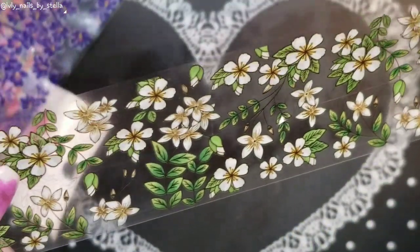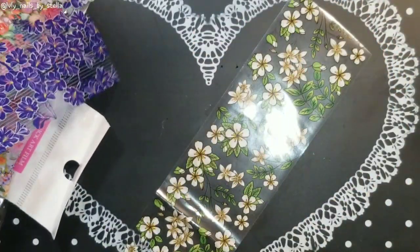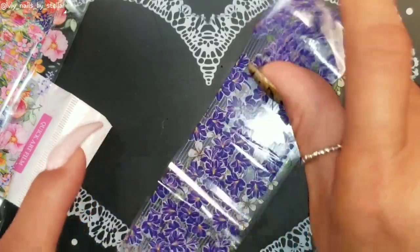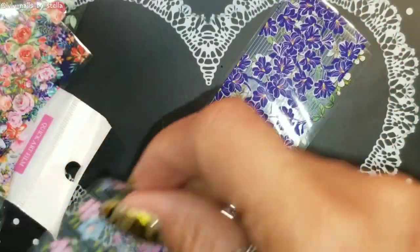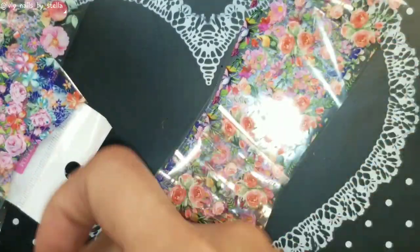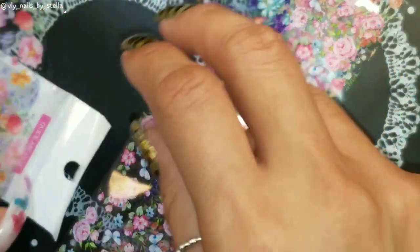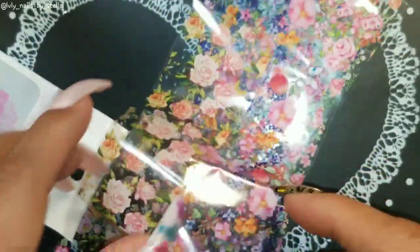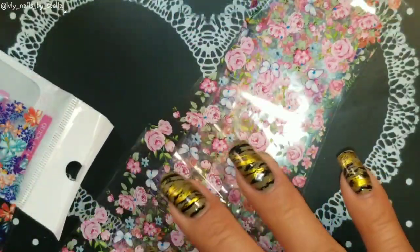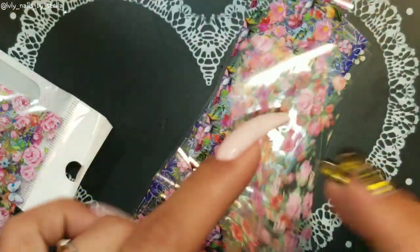And the last one... So I forgot to count how many pieces you get, so that's one, two, three, four, five, six, seven, eight, nine, ten — you will get ten different patterns.